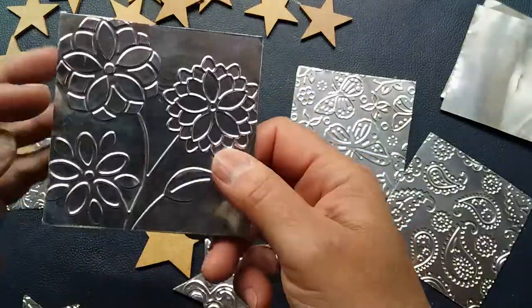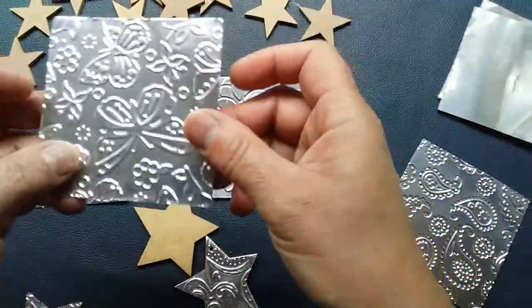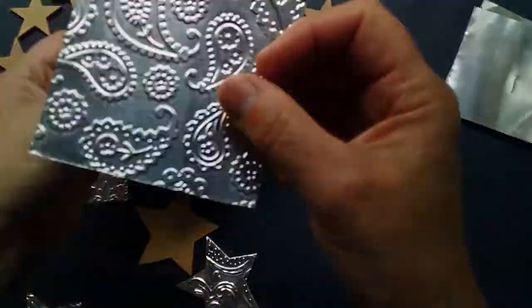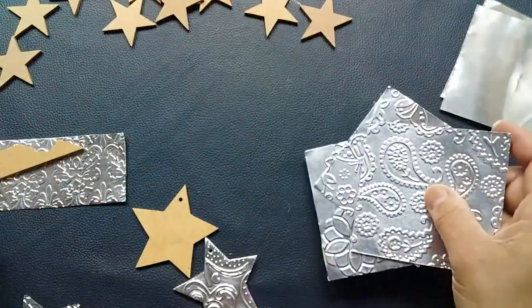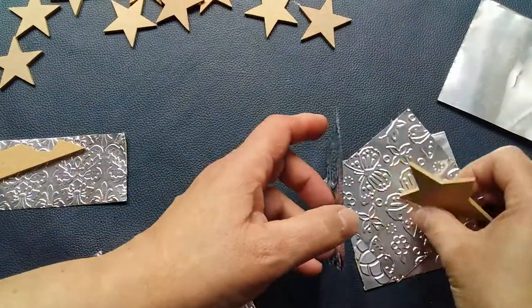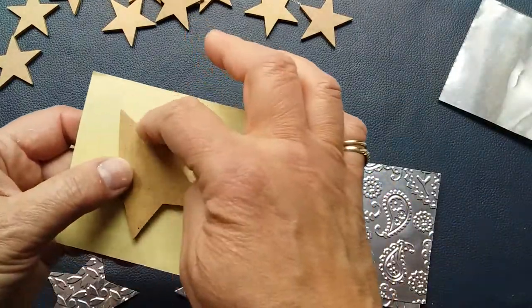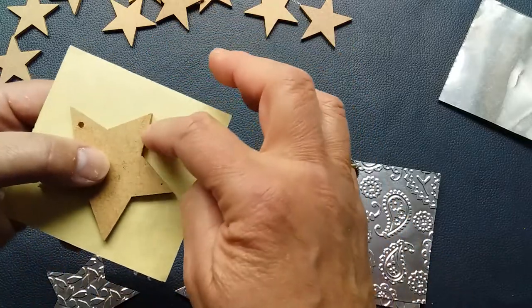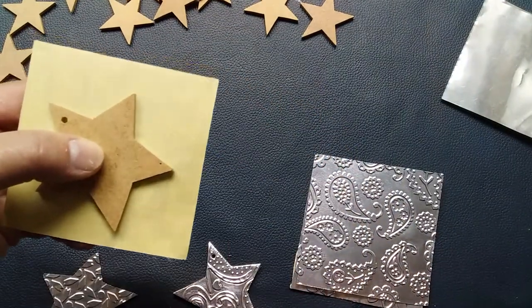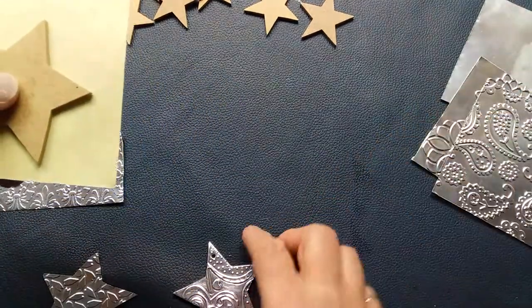Once you've stuck the tape onto the back, if you've got an embossing machine you simply run your metal through one of your embossing plates — whichever design you want, little dots or little stars, it doesn't really matter. Then you take your shape and on the reverse side where you have the double-sided tape, you trace out your shapes. Remember this will be slightly larger than the design once cut, because going around something always adds a millimeter or two, and that's absolutely fine because you need that.